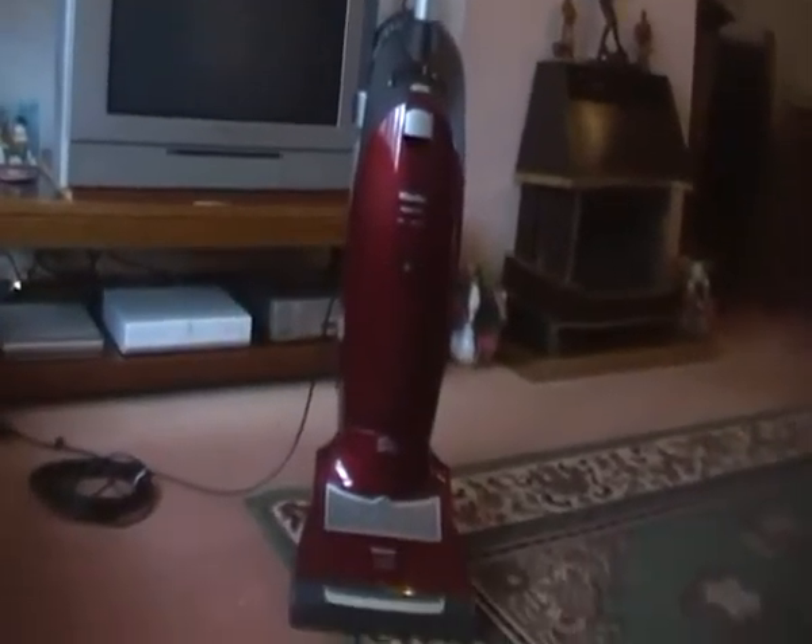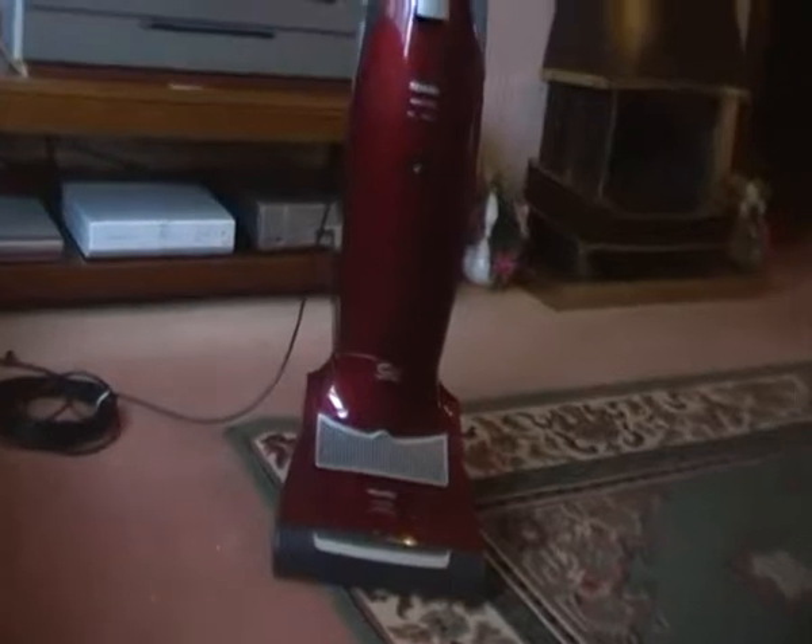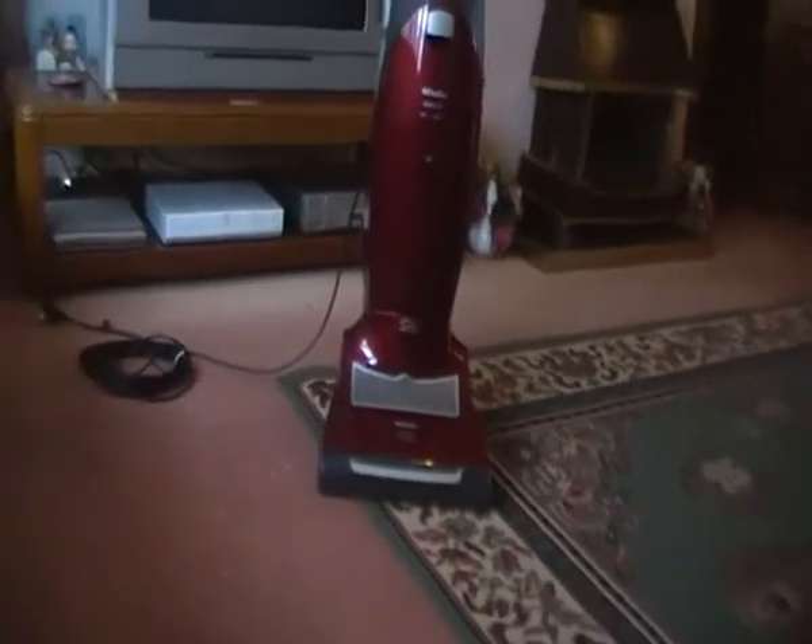But I'll tell you what, what they say is true — it is damn heavy. It is a really heavy hoover, it's not one of the lightest machines. But I'm looking forward to it, so yeah, my S7.